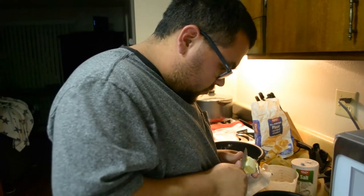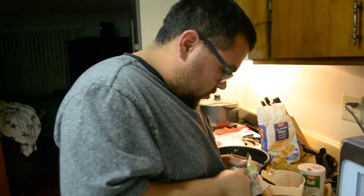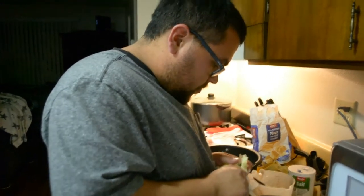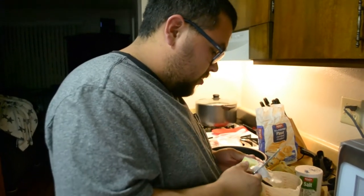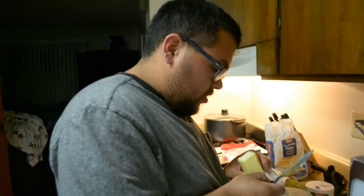Good job, babe. Ow. Did you cut yourself? I need to go to the emergency room. Do you really? Don't bleed in the banana bread. I'm sorry — my first concern should be, are you okay? You okay? I put bliss with tears into my food. Literally. That's gross.